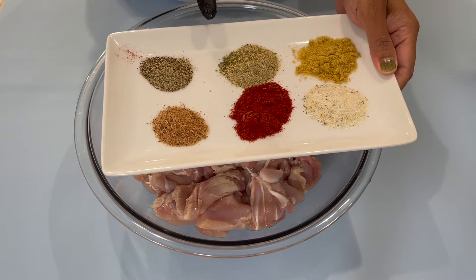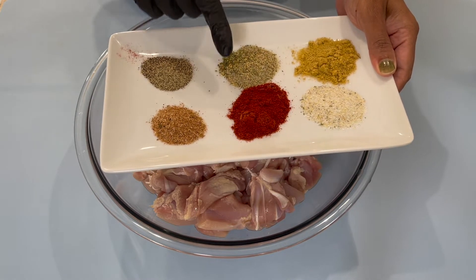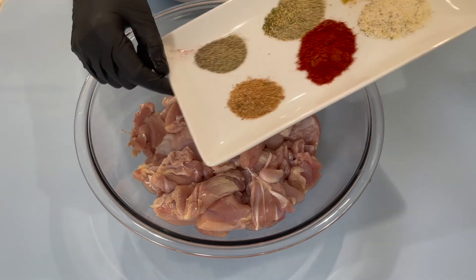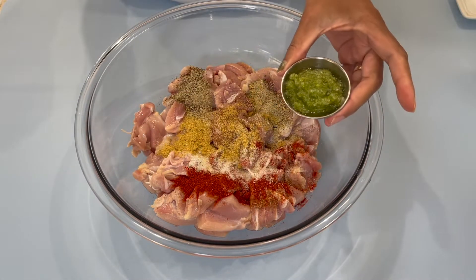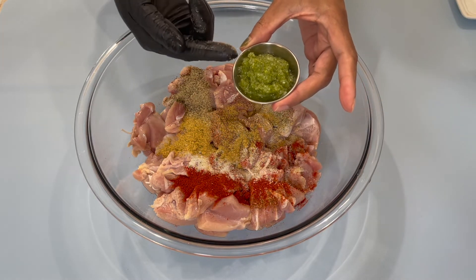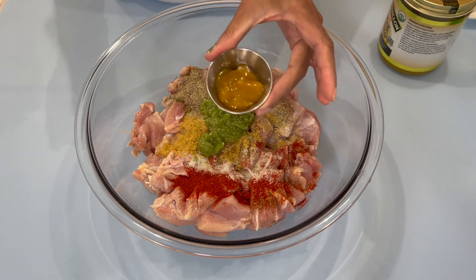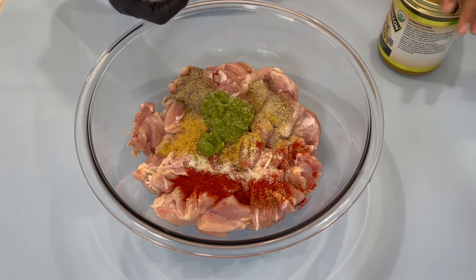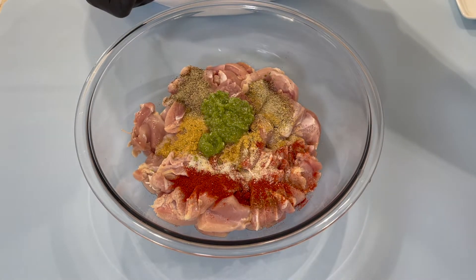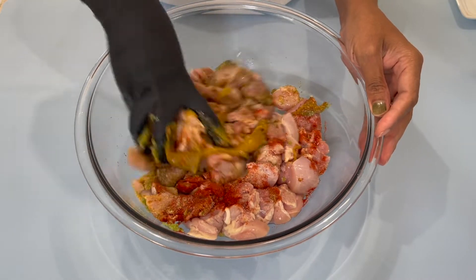In my plate here I have some chicken bouillon, garlic salt, some complete seasoning, paprika, black pepper, and some chef all-purpose seasoning. I'm going to add that in. Over here I have some green seasoning — I'm not going to use too much, just about two tablespoons. And in this container I have some better than bouillon paste. This is the brand I'm using; I got it from Costco, so you can grab yourself a bottle if you like. Now I'm going to mix this and make sure everything is combined.